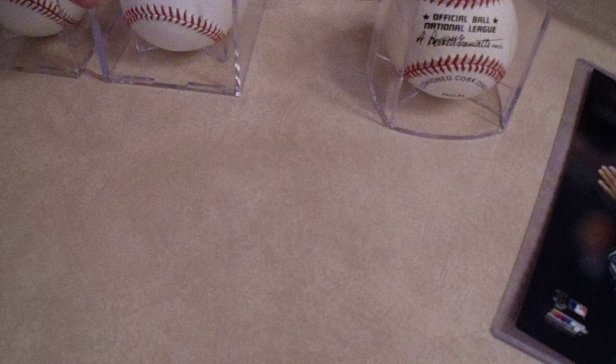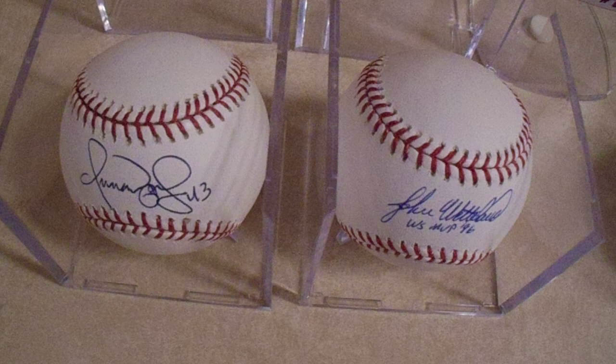Those two baseballs were a very, very reasonable price. They are Chris Pearl signed baseballs, so those are two good ones to add to my collection. Thank you to that seller for the Omar Vizcayal and John Wetland baseballs.